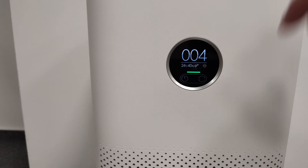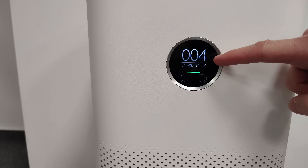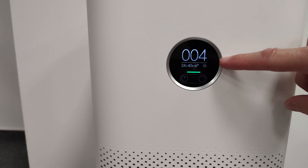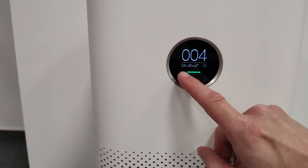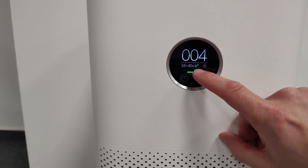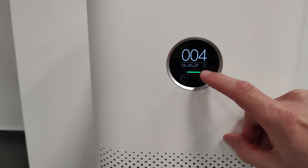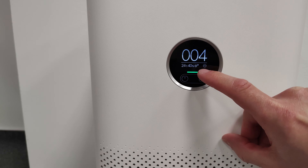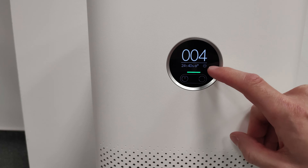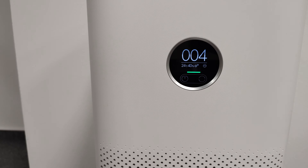Taking a closer look at the OLED screen: these three numbers are the PM2.5 value. Here we can see the temperature, humidity, and a negative ion indicator which is primarily turned on. Here is the Wi-Fi status, the last one is the mode, and this green line is the air quality indicator which displays different colors according to the PM2.5 value.